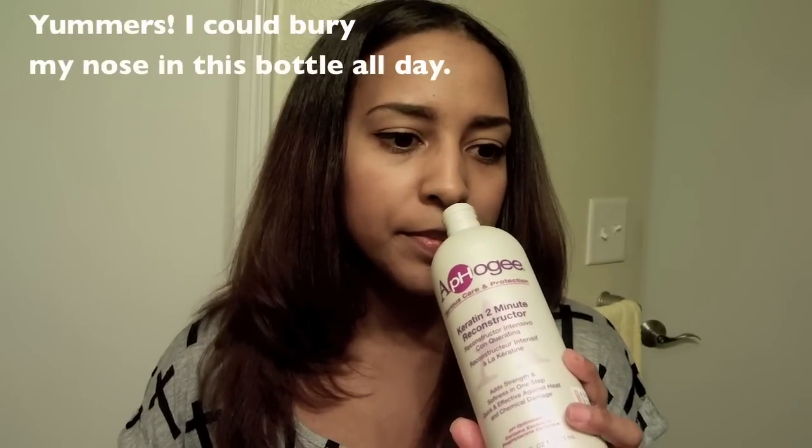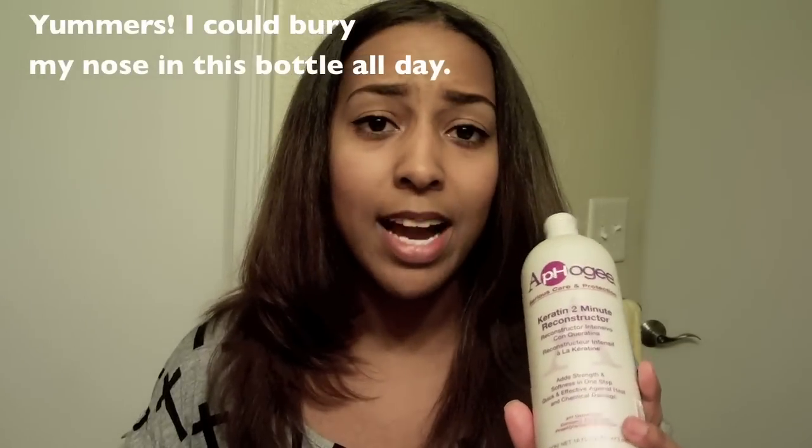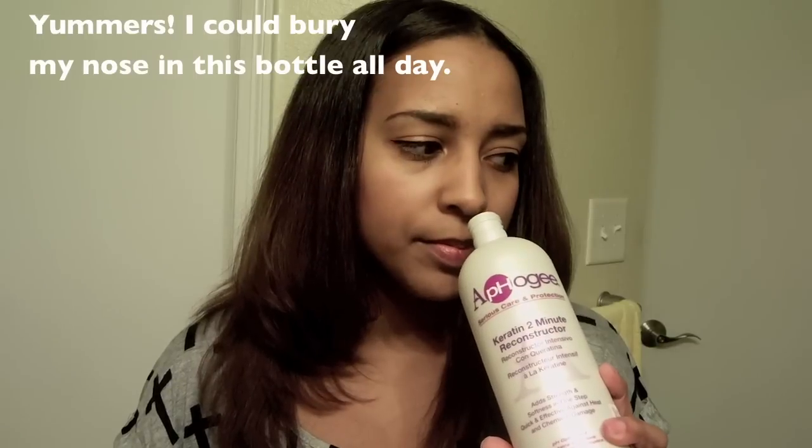The smell of this product is very fruity — it reminds me of Now and Laters, that's exactly what it reminds me of. It says it's supposed to add strength and softness in one step, quick and effective against heat and chemical damage.